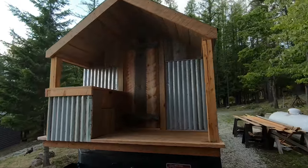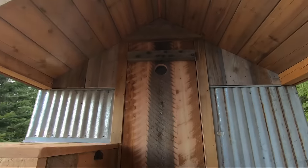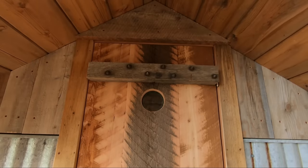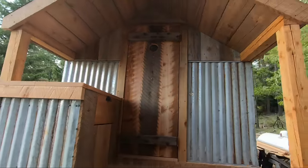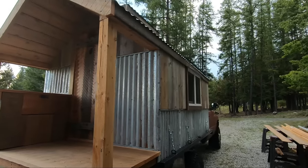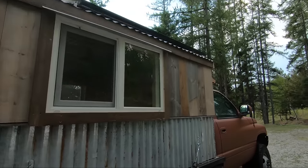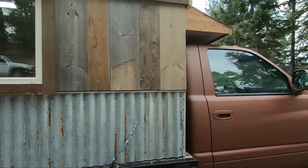The exterior is finished now except for varnish. There's a little round window that came out of a 1935 wooden sailboat — it opens from the inside. All the exterior wood is reclaimed from various other projects: some barn wood, some old trim off a house. The metal is actually the only thing that's new on the outside; I sprayed it with muriatic acid to make it look old.